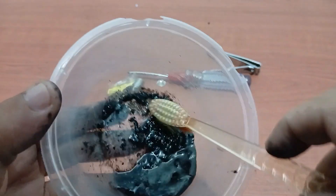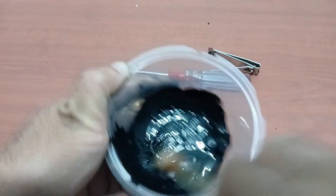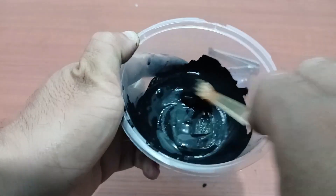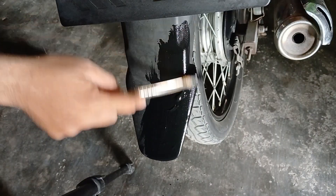After successfully extracting the material from the used battery, the next step is to mix it evenly. This mixing process aims to produce a substance ready to be used as dye. Once the mixture is perfectly blended, the dye created from the used battery is ready to be applied.